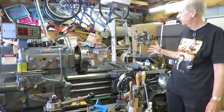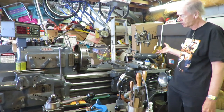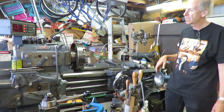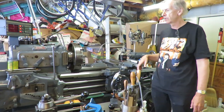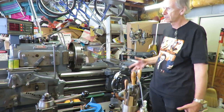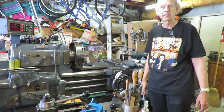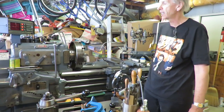This particular lathe was built in 1944. It was originally sold to the US Navy, according to the stamps on the ways that I can see. It's an extremely heavy duty and durable machine — it's already lasted in excess of 70 years and I expect it will outlast me at this rate, especially with the light duty type of machine work that I do on it.